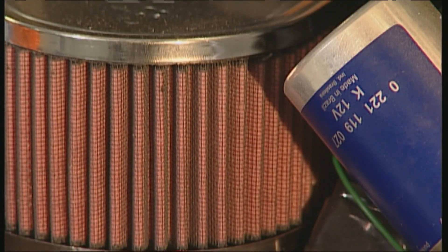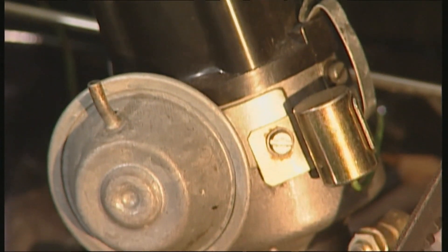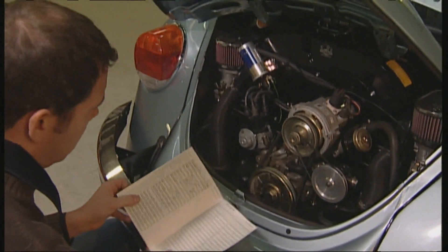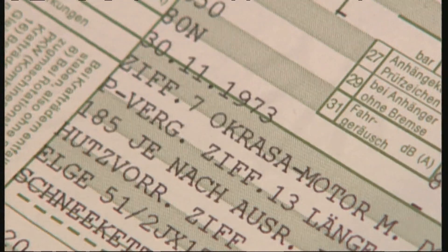Beetles have always been modified, refined, and made faster — just like this example kitted out with a two-liter Oettinger engine. If you're interested in this type of Beetle, the alterations must be recorded in the car documentation, otherwise you'll be on the road illegally and without valid insurance protection.